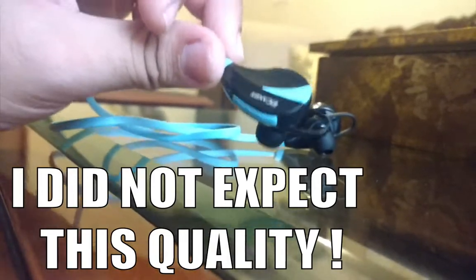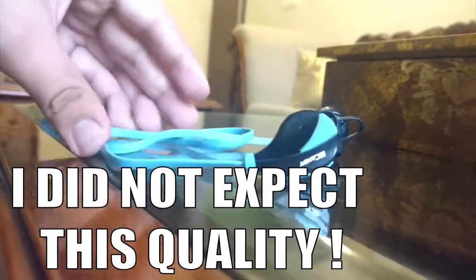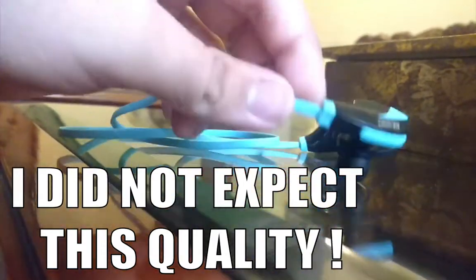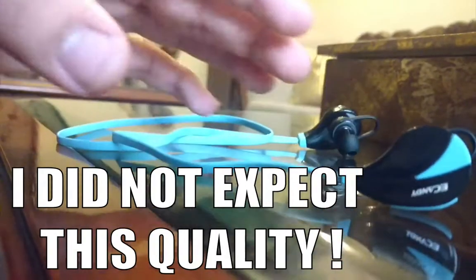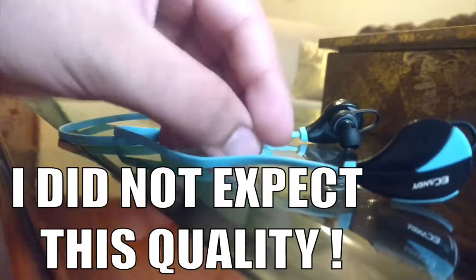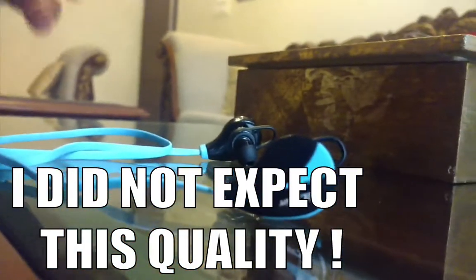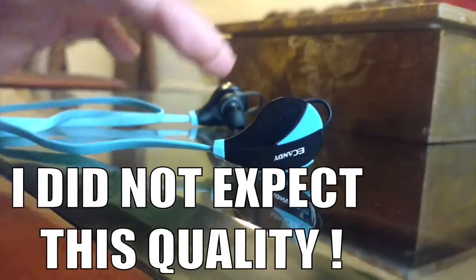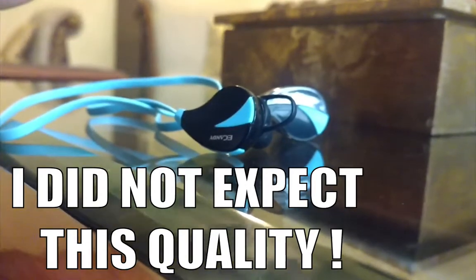Compared to other earphones in the same price range, the sound quality might not be at par, but you should really consider the fact that these are wireless. You won't find any wireless earphone that sounds this good in this price range. Considering the battery, sound quality, and everything together, it is a really great earphone.